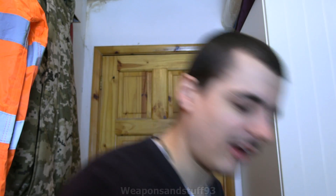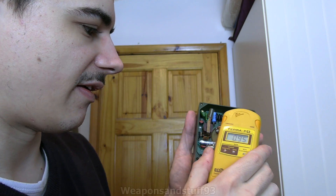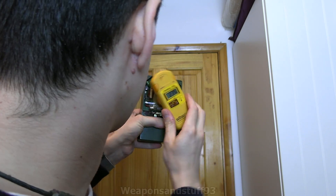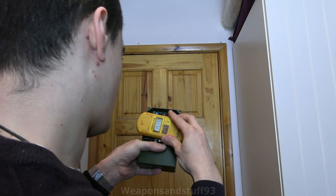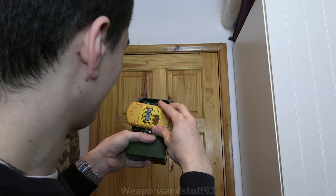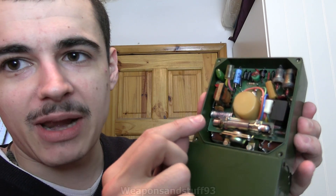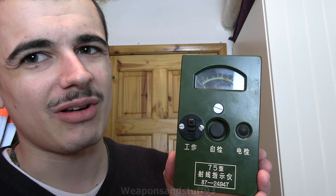So now what I want to do is put the Terra-P right up to this and see what sort of reading we get. So obviously this is the check source there — let's hold the button down that exposes it. Oh, that's pretty active. I reckon that might be cobalt saying that, because look at the reading even with the Terra-P's cover closed: 15, 14 — bloody hell. I don't think this is Strontium-90. 22 — I think this might be cobalt. Because this is in the Rontgen range, not milli-Rontgen, I'm not sure how well that part of the scale is going to work.